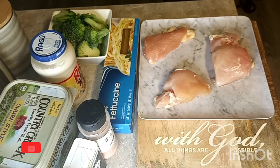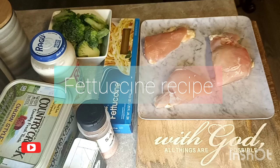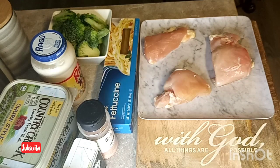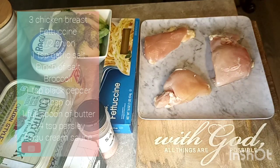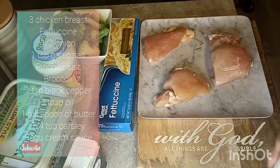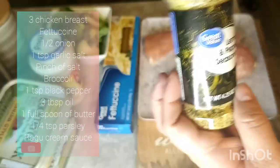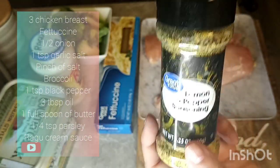Hey guys, welcome back to another video. Today I'm going to show you how I will prepare a fettuccine with chicken and broccoli recipe — really simple and easy. I have three chicken breasts and I am going to add some salt, black pepper, and some lemon and pepper seasonings.